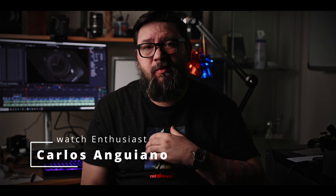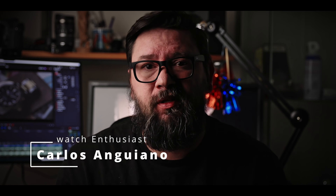Hello, welcome to the channel. My name is Carlos and today we're reviewing the Certina PH200M, a really awesome vintage-inspired skin diver made in Switzerland that retails just south of a thousand dollars.